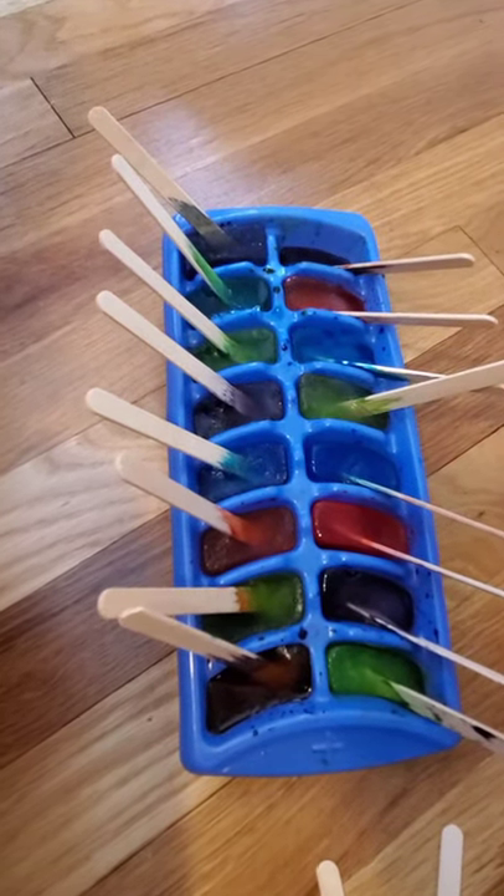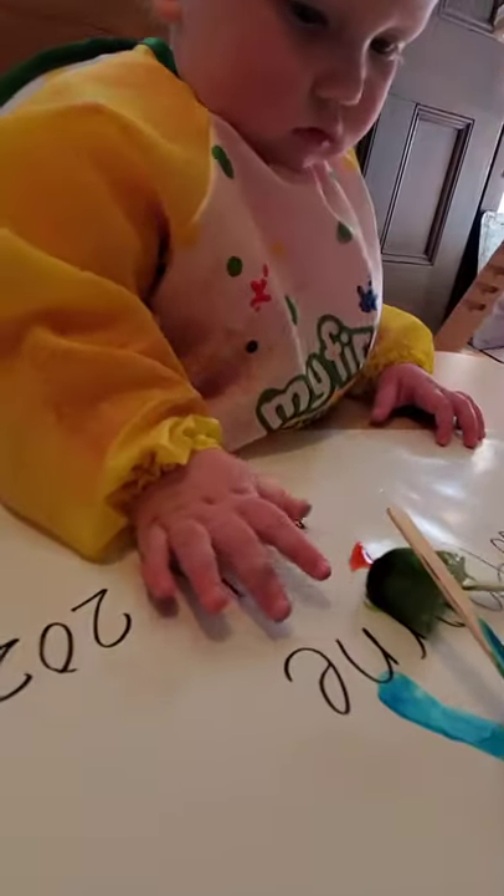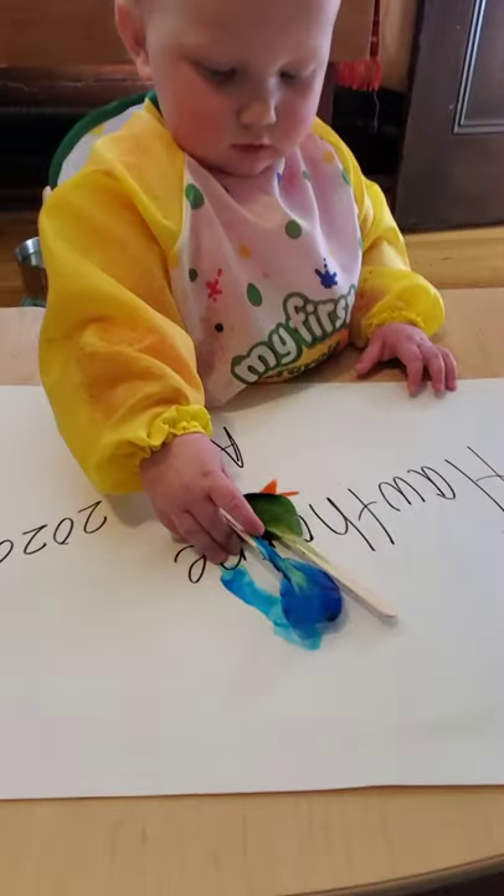Once your ice cube has frozen overnight, you're going to use a sharpie to write your child's name on the paper and the date if you choose. A good idea is to have a smock, and then you're just going to give them the ice and let them create a masterpiece.